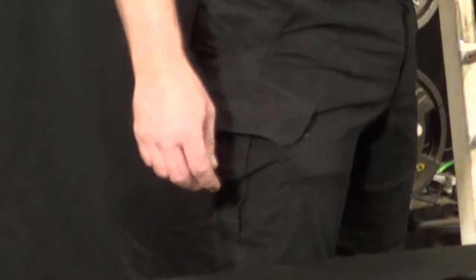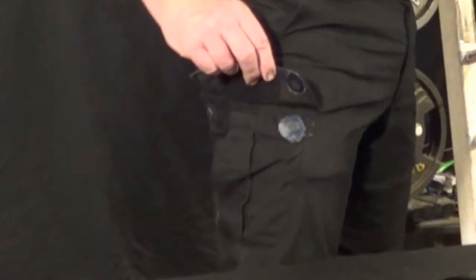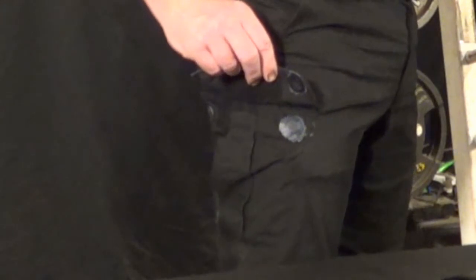The pocket needs to be modified to use magnetic buttons to hold it closed instead of Velcro or snaps, and I sell those too.